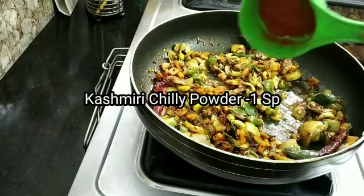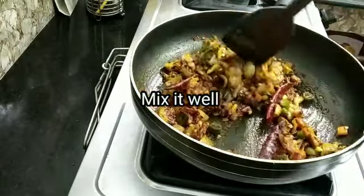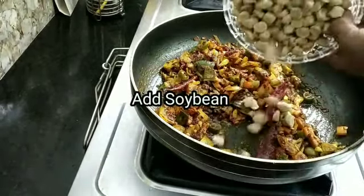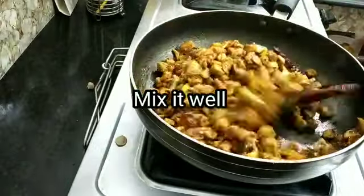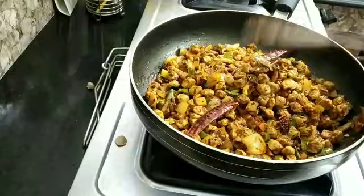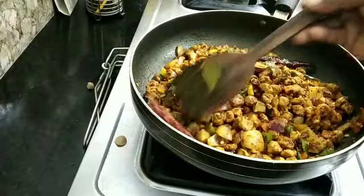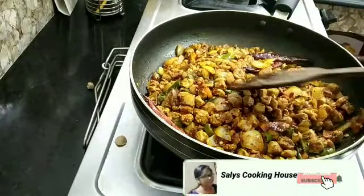kashmiri. Remove the soy bean and add 2 packets of soy bean.